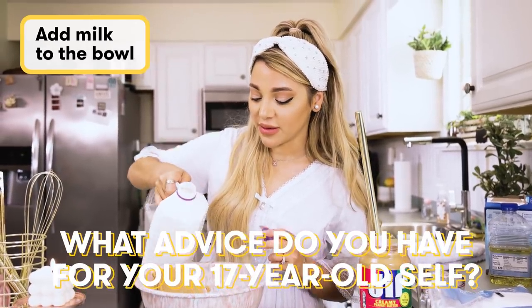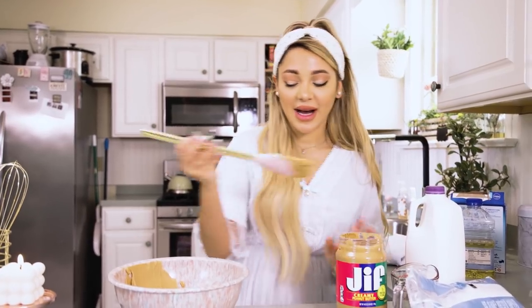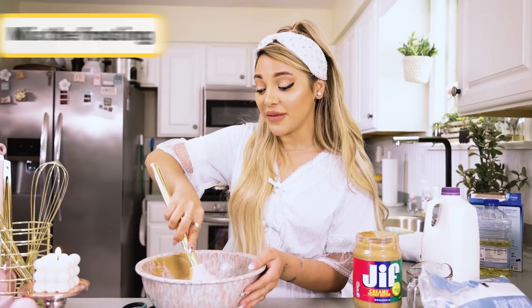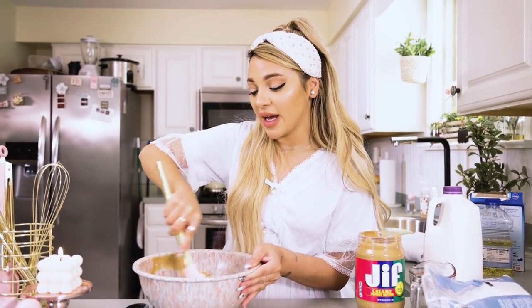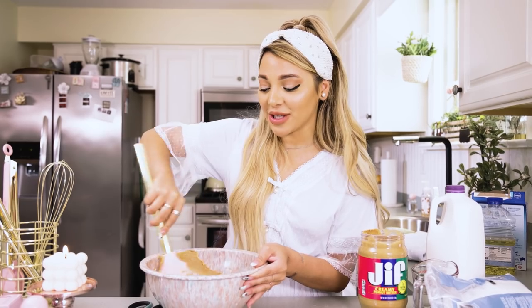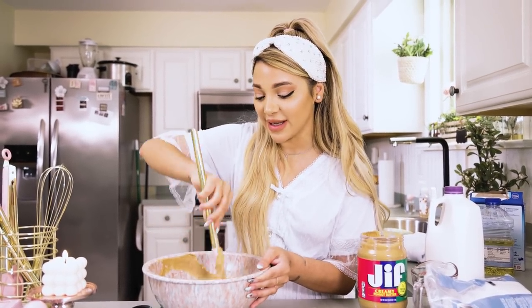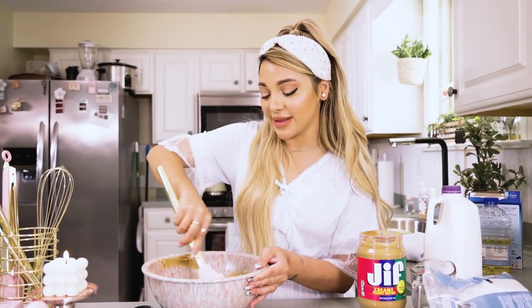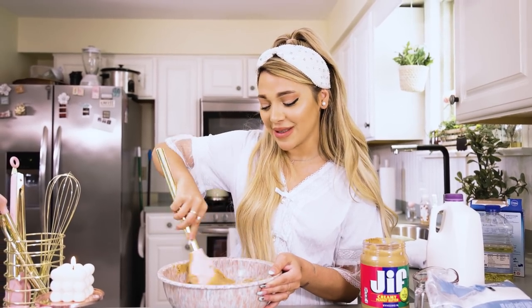What advice would I give to my 17-year-old self? I would tell Gabby, don't waste your high school years dating someone. I feel like I don't have many high school memories because I was so hung up on one guy. I wish I had really awesome high school memories. My best memories are from college because I got to live it single. Definitely don't waste your years with the guy, Gabby.